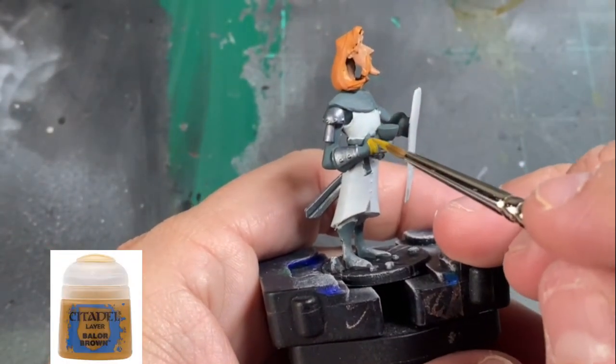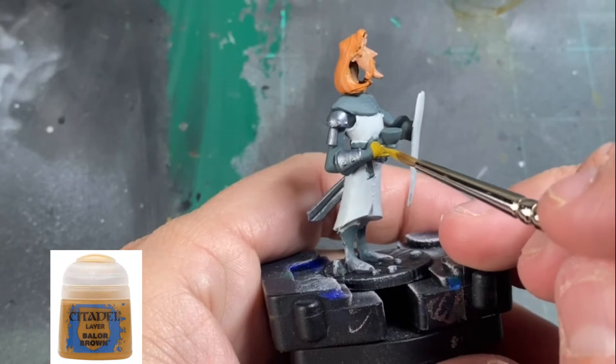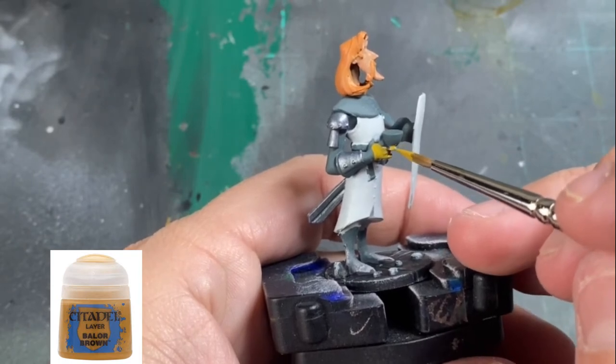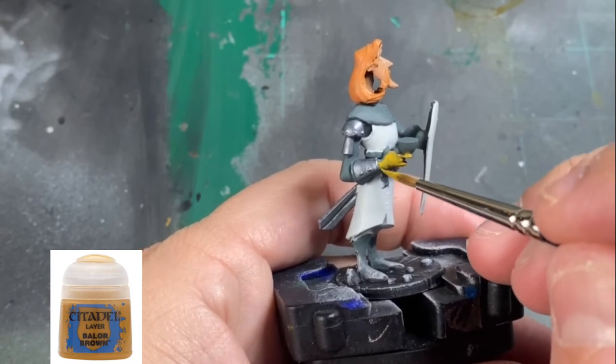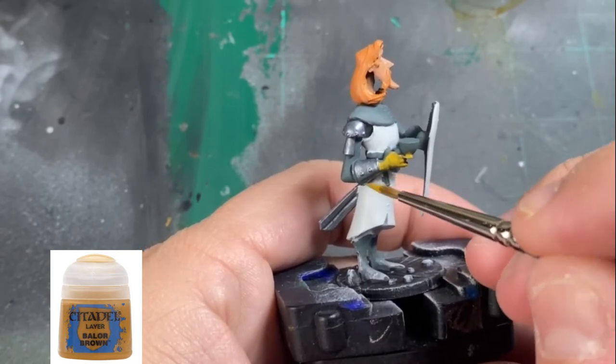For our gloves, we're going to be using a little Baylor Brown. Take your time — don't get crazy with it, don't try and slap it on as quickly as possible. Just put it on in a nice, neat fashion and enjoy your painting.